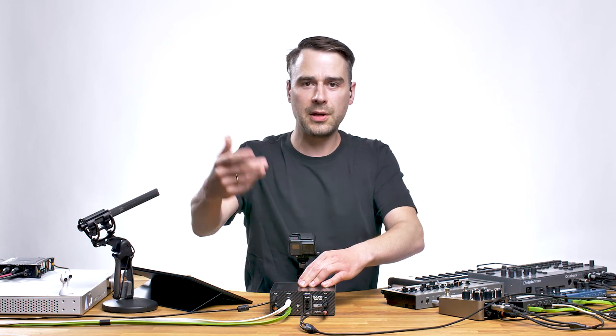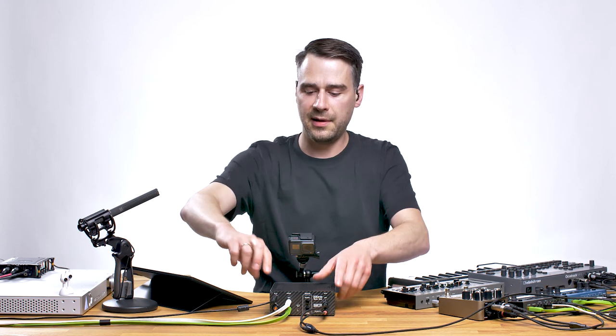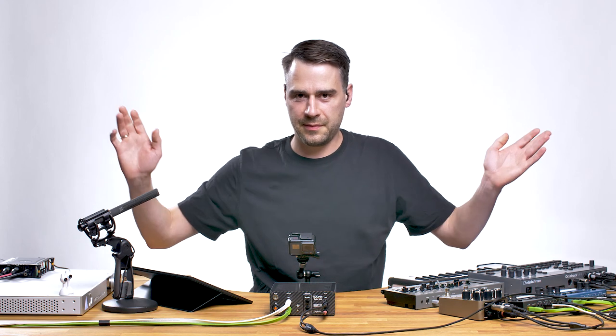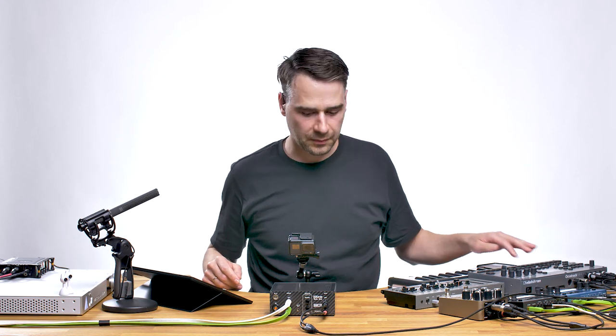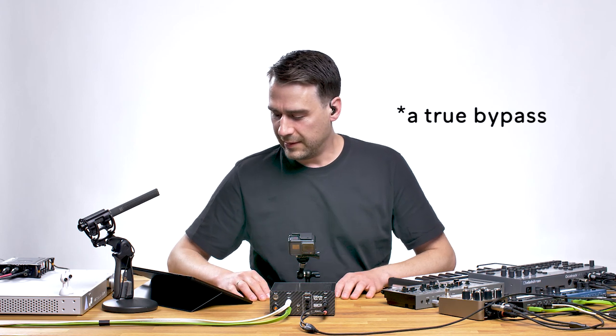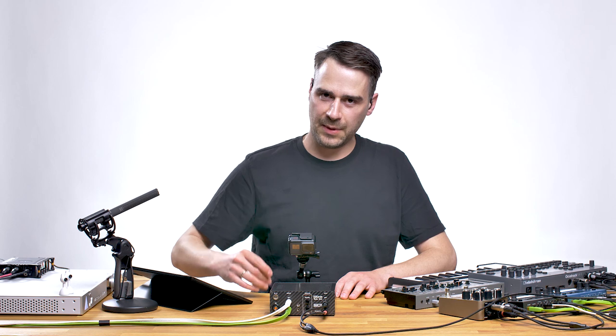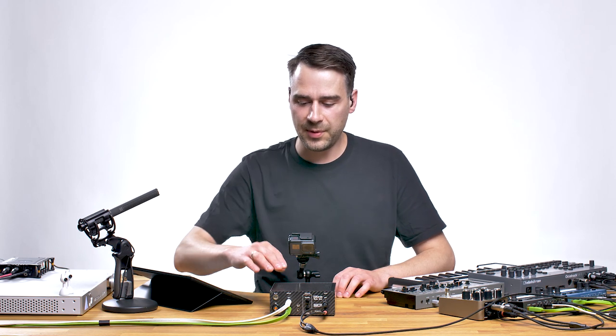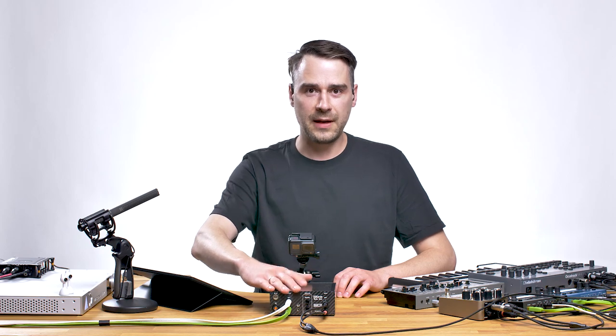And if I remove the power cord — because some guy does this by accident — nothing happens, because there's a real bypass in there. Yeah, this is my instant mastering chain, made by Doctron, and I'm very happy to be able to show it to you. Thanks for watching.